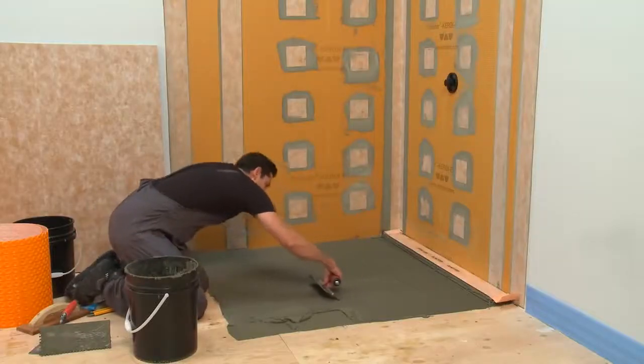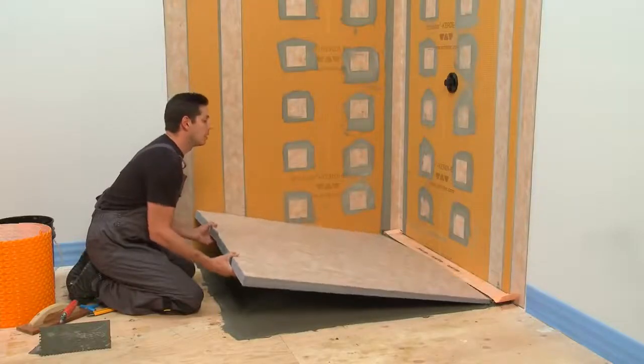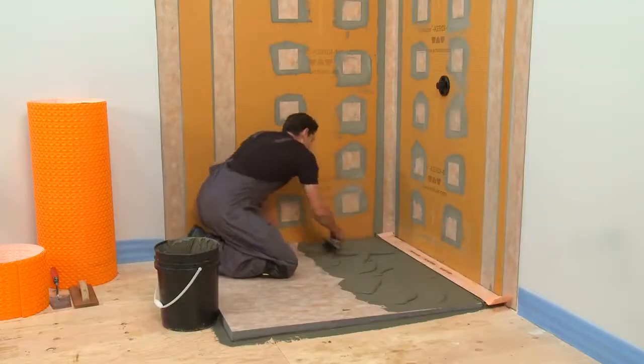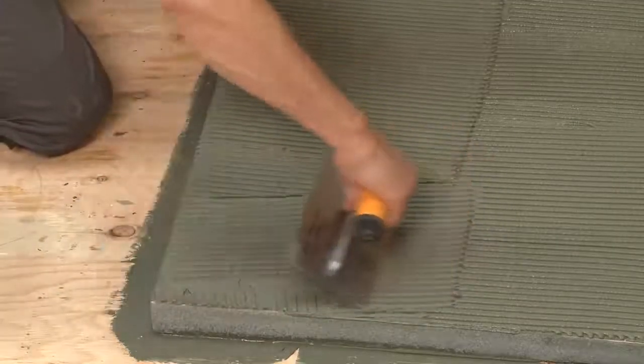Always make sure your drain is level. Install the shower tray with Thinset Mortar applied using a ¼-inch by ¾-inch square or U-notch trowel. Next, install the DITRA-HEAT membrane over the shower tray with Thinset Mortar and the DITRA-HEAT trowel.